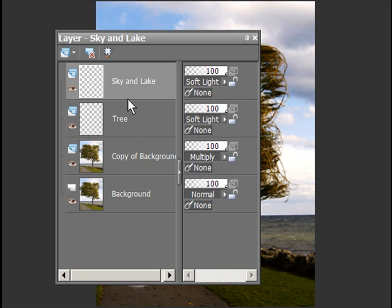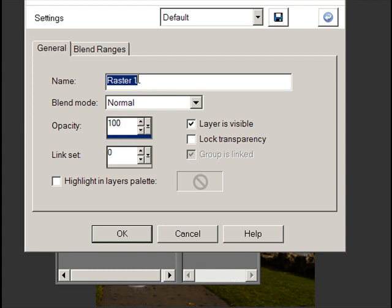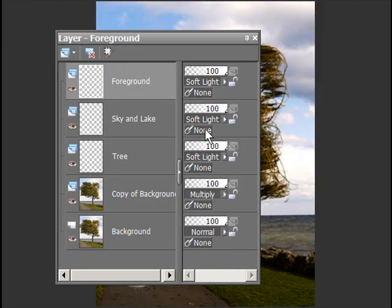I've made two of the layers — I've made the tree and the sky and lake layer. I'm going to make one more, and that is going to be a new raster layer. I'm going to call it foreground and set it to soft light. You can see each one of these is called soft light, soft light, soft light. And this thing here is your opacity for the layer.